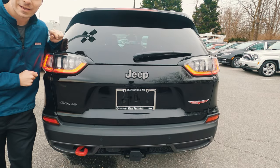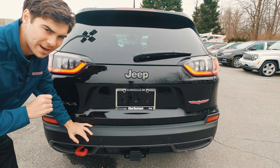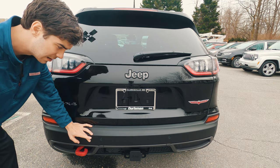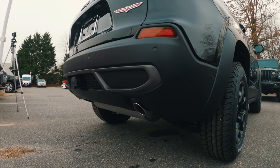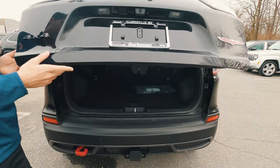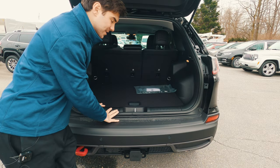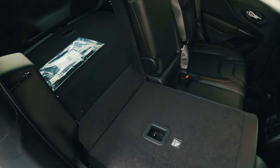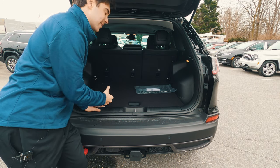Let's talk about the rear. You have these really attractive LED lights — really like those. This vehicle does have the about $900 trailer tow package. With that and the 3.2-liter engine, you're going to be towing around 4,500 pounds, which is a pretty good number. Like we had in the front, you have a pretty aggressive departure angle on the rear of the vehicle compared to the normal Cherokee. Let's open up the hatch — this is a manual open, though automatic options are available. You have about 26 cubic feet of space, about 55 if you put the seats down. It's a small vehicle, so you can reach up to the seats and pull the lever there.